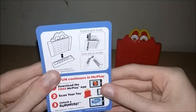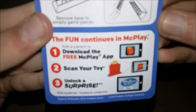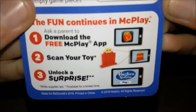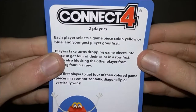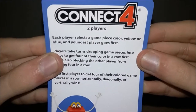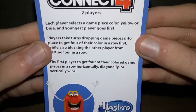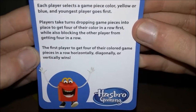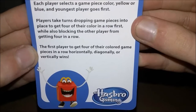Number one is Connect Four. Each toy comes with basic instructions on the top and bottom. The fun continues at MicPlay — you can ask a parent to download the free MicPlay app to scan your toy and unlock a surprise. Each player selects a game piece color, yellow or blue, and the youngest player goes first. Players take turns dropping game pieces to get four of their color in a row, while also blocking the other player.